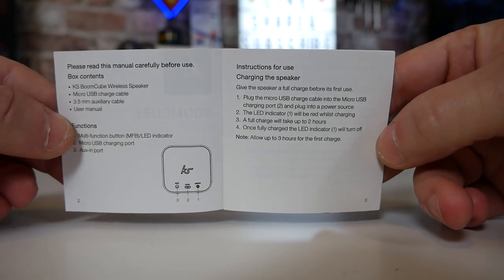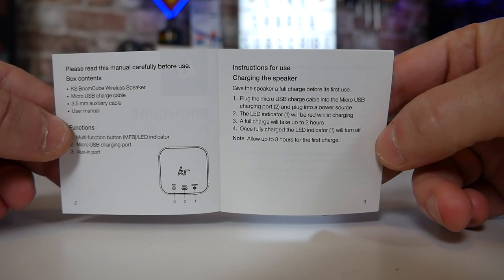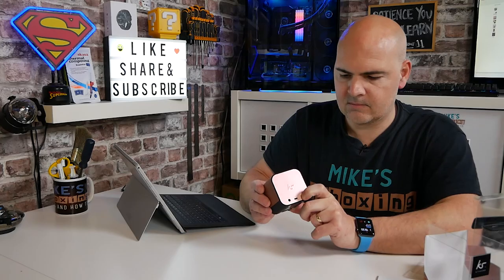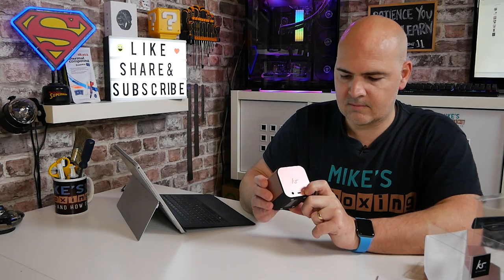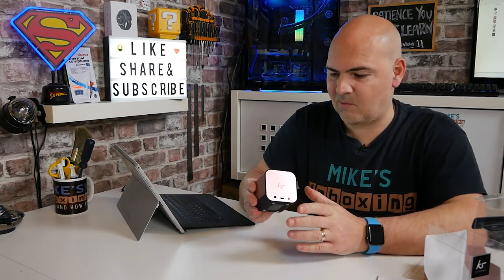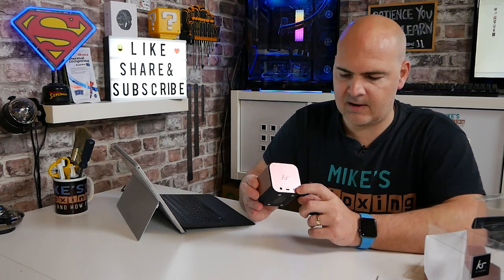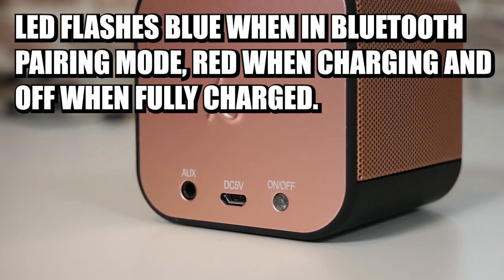To be honest with you, it's going to be very straightforward. Being that it's only got one button, there's not really a great deal that can go wrong. So I'm assuming press and hold the power button to turn it on. That is actually quite a little bit of bass that's come out of there already. Immediately that's gone into what appears to be Bluetooth pairing mode — we've got a flashing Bluetooth LED on there. So let's actually connect it up.